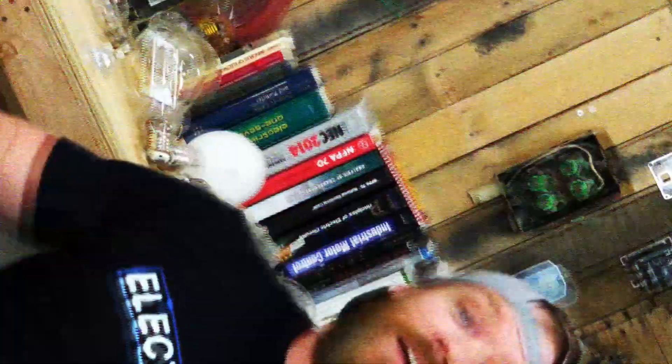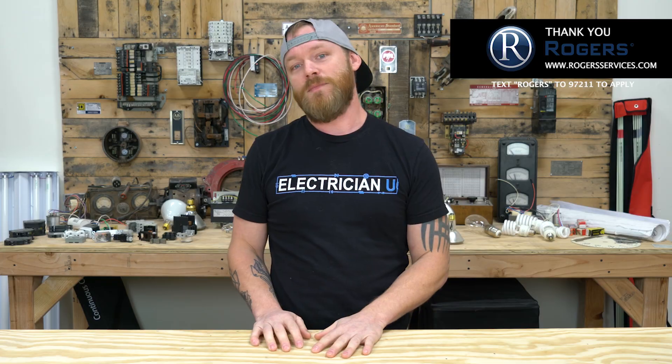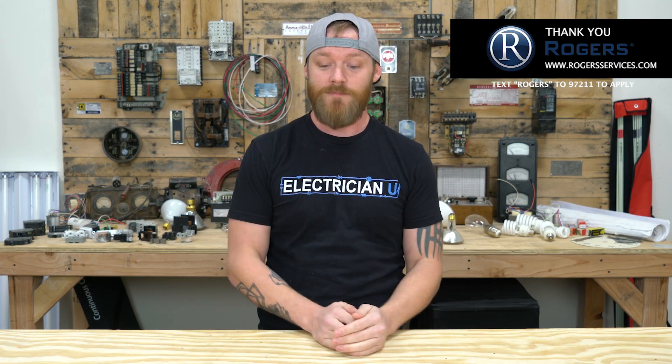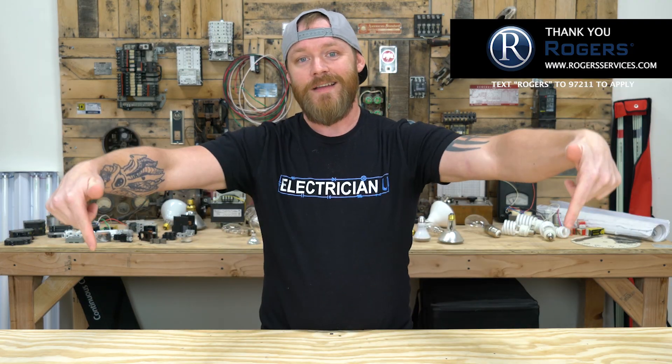Alright guys, I promised no sponsorship on this episode — but Rogers got me on this one. So thank you Rogers for sponsoring this episode. Rogers is a huge electrical contracting company in Atlanta, Georgia. If you're interested in transitioning into commercial work or service work more specifically, check out the link below.